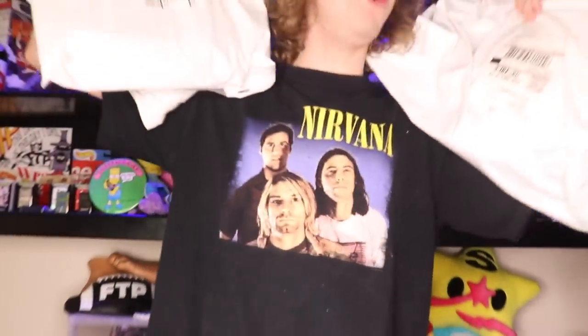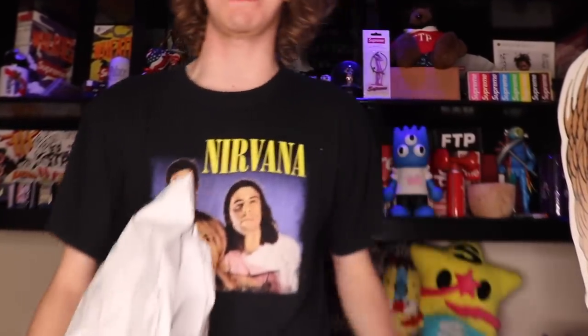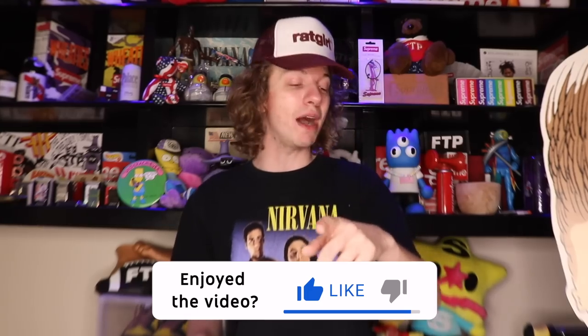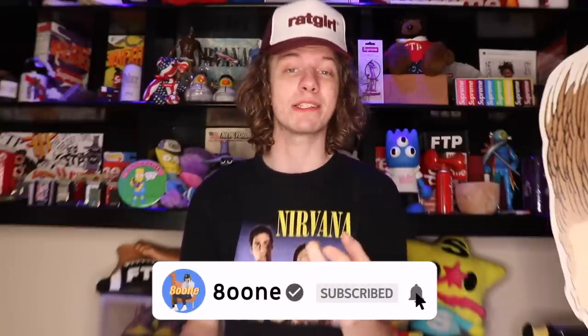What's going on everybody? It's your boy Boone coming at you all in the first Supreme unboxing of this season. I'm so excited, I'm so glad y'all joined me on the channel. I got a good one for y'all today. If you missed my Supreme Live Cop on week 1, we went crazy — I think we spent like a solid $700. Drop a like if you guys enjoy the video. FTP unboxing is coming next and I have a ton of unboxings still to do from last season, so let me know your favorite pickups from week 1.